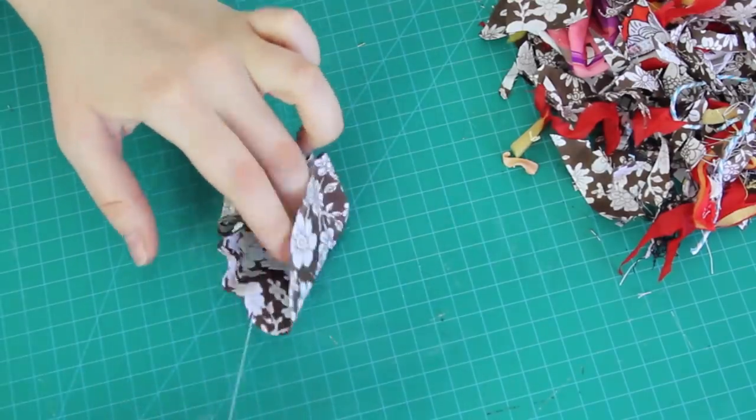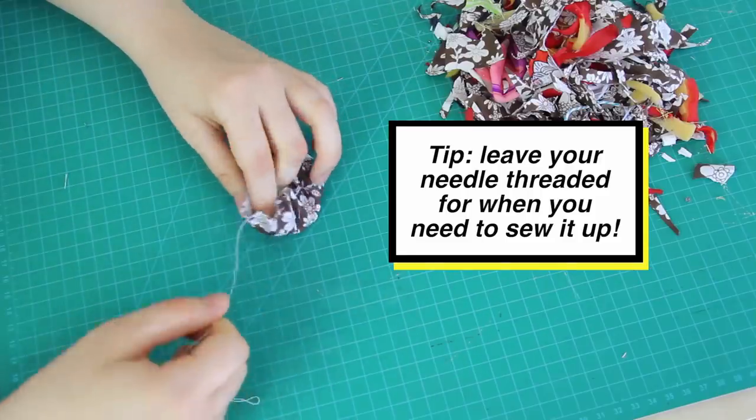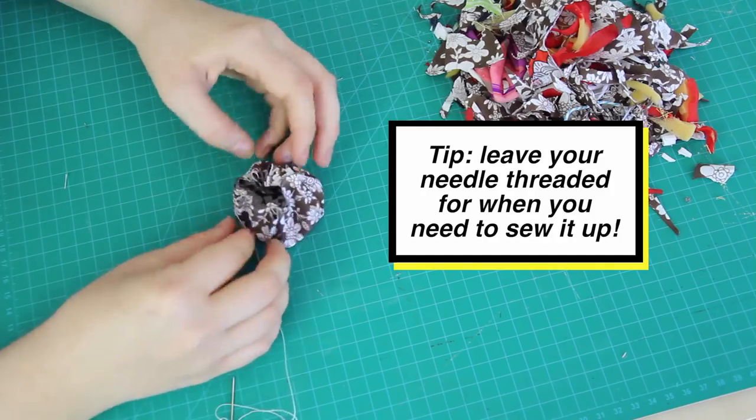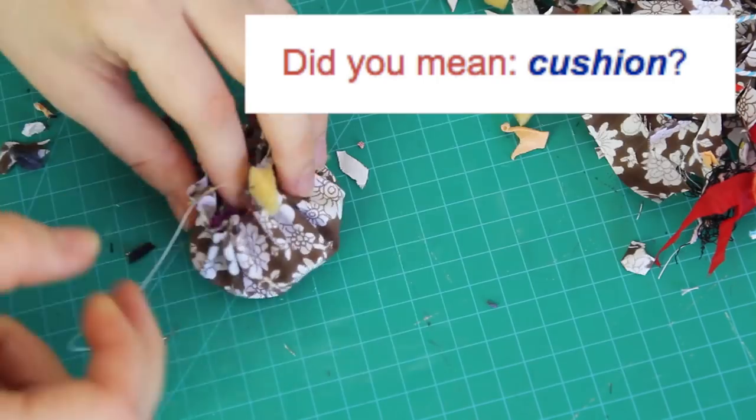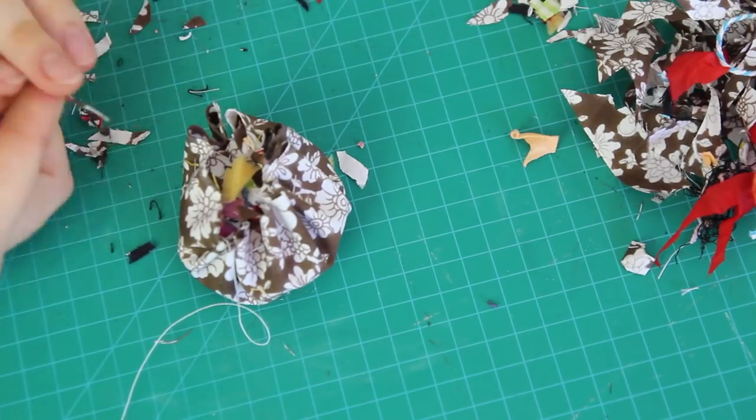I've ended up with a little round pouch with an opening at the top, and into that opening I'm going to be putting in small shredded fabric scraps as filling, just like I did for the plushie, until the pincushion feels nice and firm.